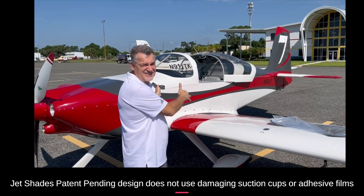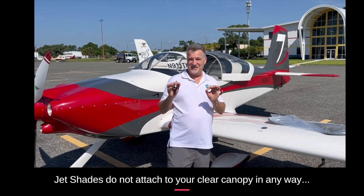Hey, it's Kevin from Jet Shades. We are here about to do our very first RV7. We have a brand new product for the RV product line and we have a product that we're going to put in it — Jet Shades. Let's see how it goes.